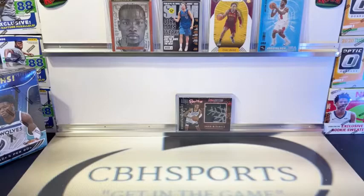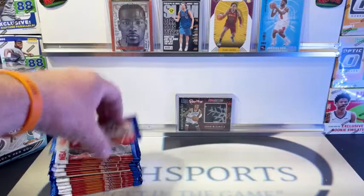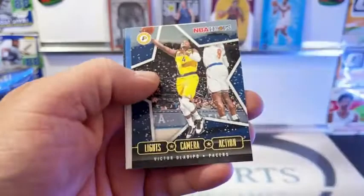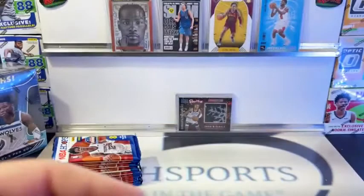Let's get on to blaster number two. We have not hit the rookie guys in the snowflakes - looking for snowflake LaMelo, Wiseman, Edwards, Maxey, Quigley, Toppin. Doesn't seem to be as many rookies in these holiday ones. PJ Washington, Capella, Heald, Hernan Gomez, Horton. We got a Lights Camera Action Oladipo. We got a Tyrell Terry and Denver's RJ Hampton - two rookies to kick it off, good start to the box.